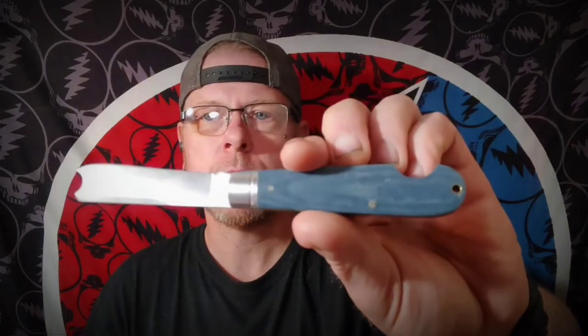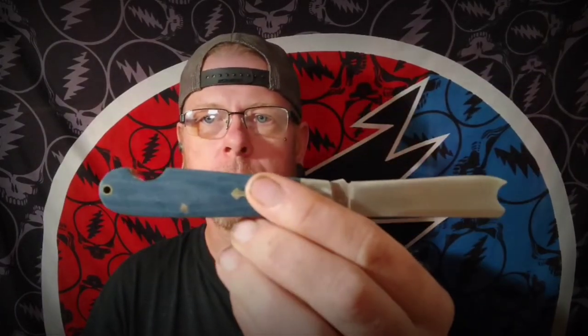Also the Rough Rider Reserve Easy Open Razor in Blue Denim Micarta — and that's another killer knife for the price. Very well built, fit and finish is amazing. I think they ran $40. I'm not sure if they're still available or not, but I'll look, and if they are I'll drop a link down in the description.